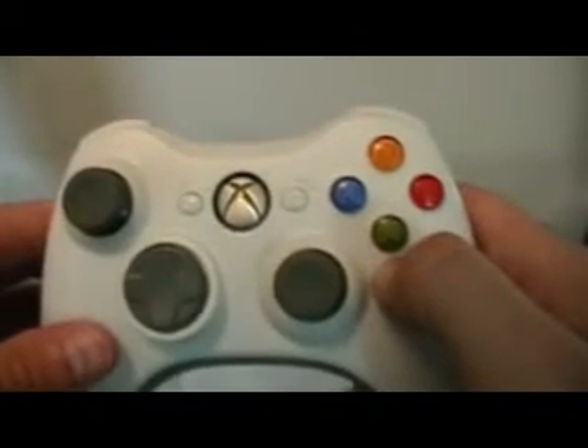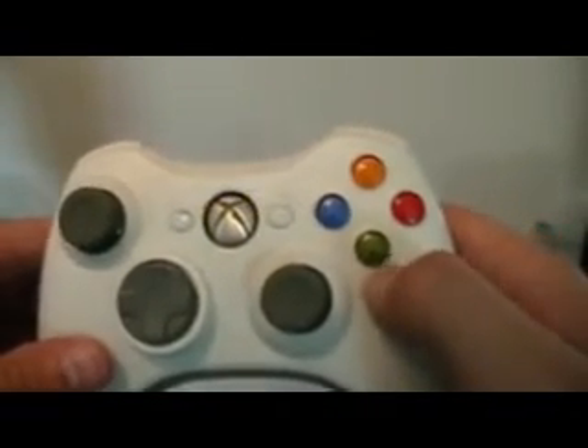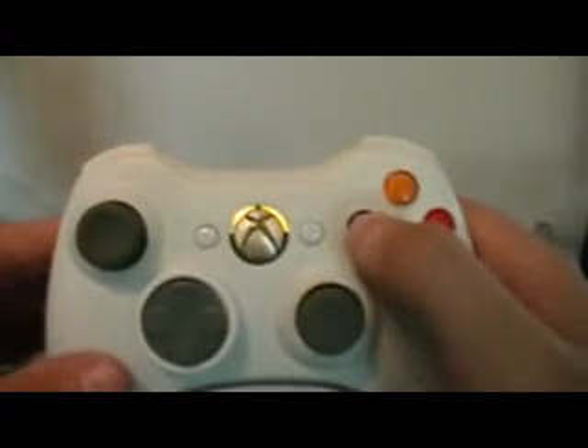We'll write these codes out for you on the forums too, so you don't have to watch the video. The reason I like to hold the button — let's take this X button that flashes one time on the player 3 LED.